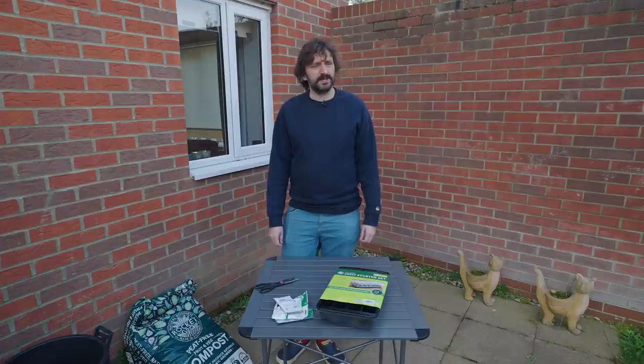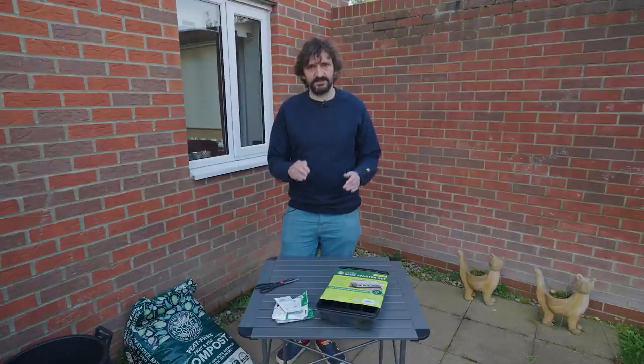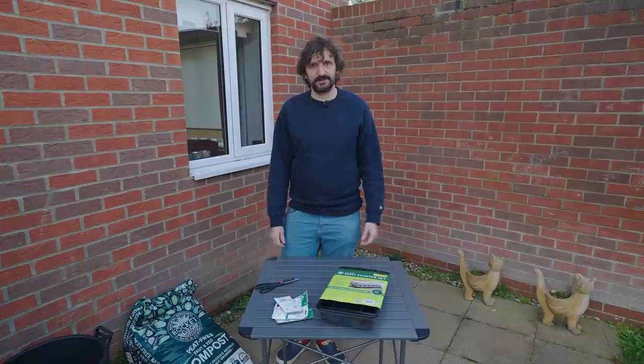Hi gang, it's March so that once again means it is gardening time back on the channel and we're doing a bit of growing things in containers. I get a lot of messages from people saying they haven't got a garden or much by way of outdoor space, but if you've got any outdoor space at all there's quite a lot you can actually grow in containers, buckets, sacks and stuff like that. I moved to Norwich in the summer and we're renting at the minute, so this year I'm only going to be planting things in containers.